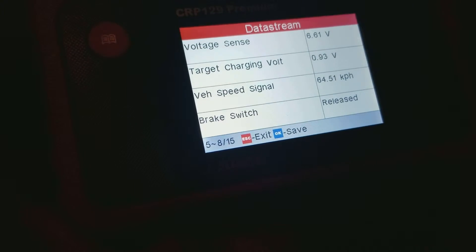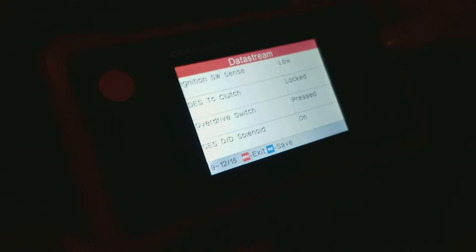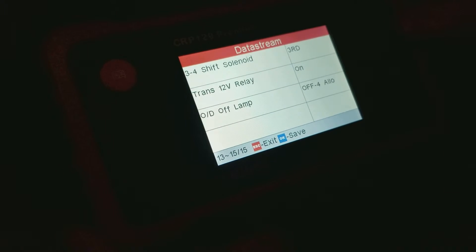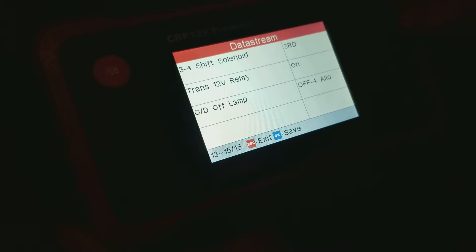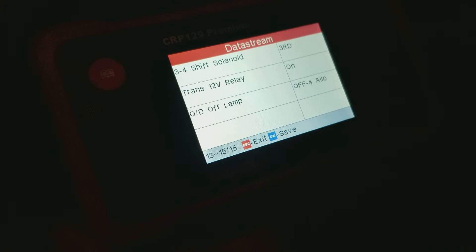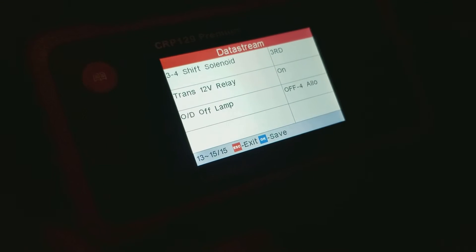Do you have brake lights? I think so. We'll skip that. But no, no, no, stay there. Look at that — look at the OD off lamp. No 3-speed off. Trans 12-volt relay. And look at it, it's just going crazy.